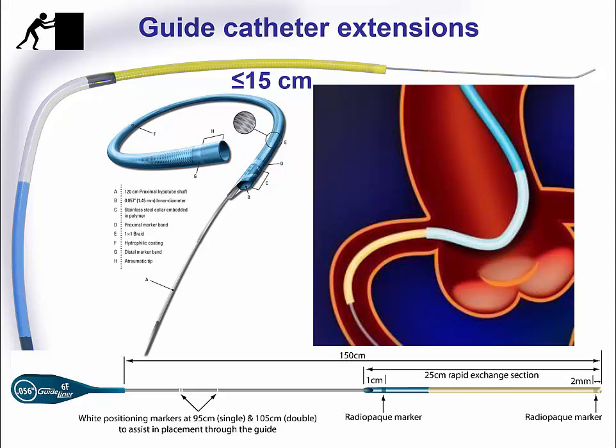Another way to increase support is to use guide catheter extensions. We currently have two types available in the U.S.: the GuideLiner, available in four sizes — 5.5, 6, 7, and 8 French — and the Guidezilla, available only in 6 French. Extra care should be taken when these guide catheter extensions are used to avoid damage to equipment as it advances through the proximal collar to enter the extension tubing.